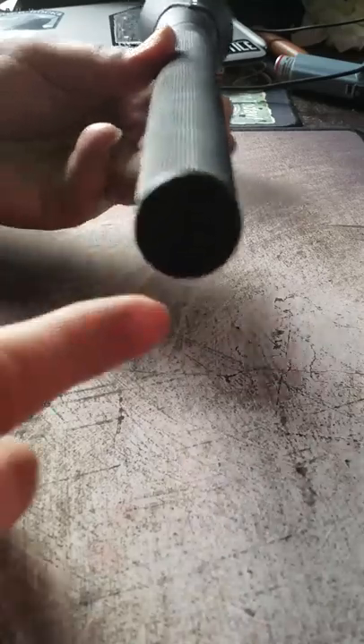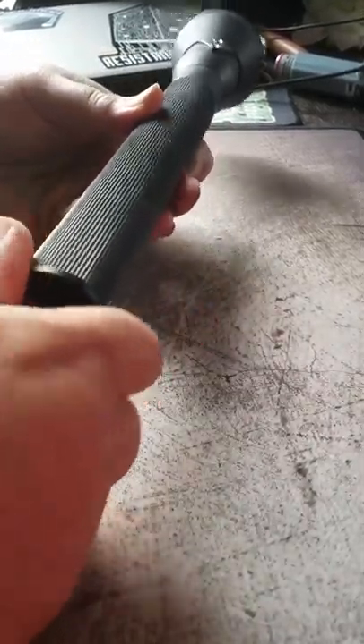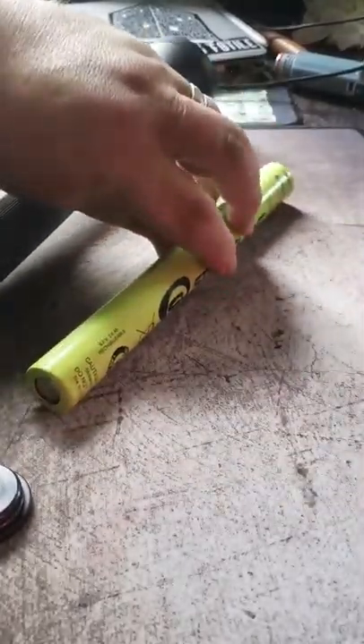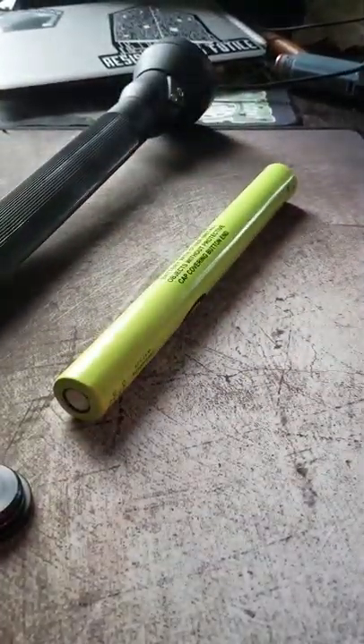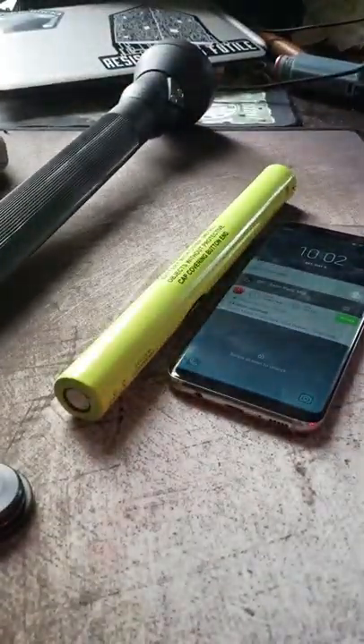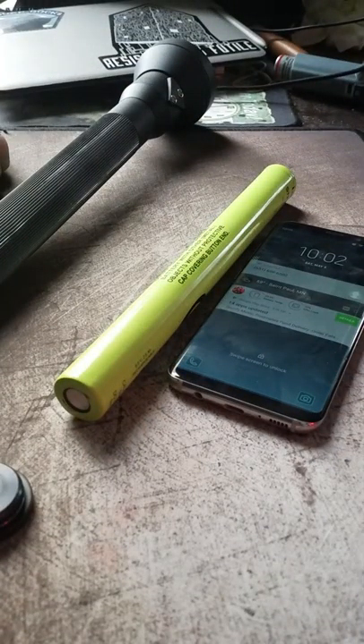The battery is accessed through here. There's the battery. There's my Galaxy S8 for scale, so it's quite large.